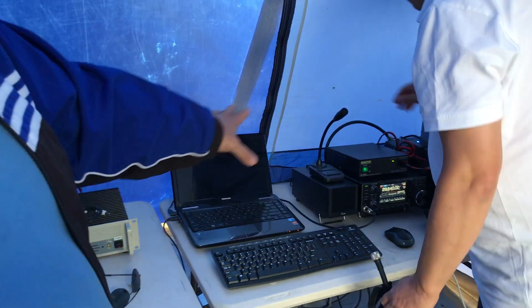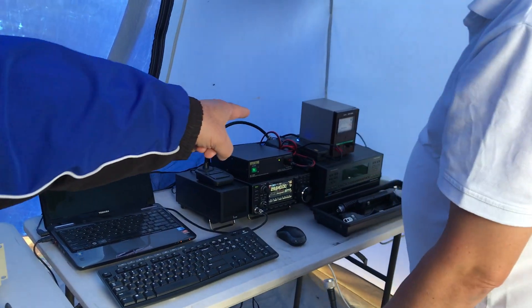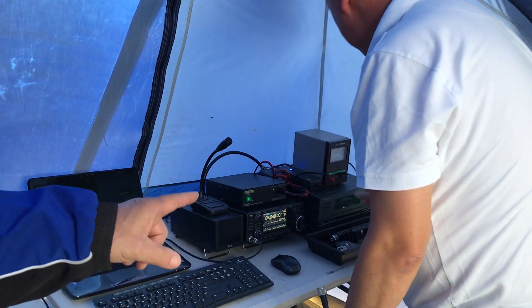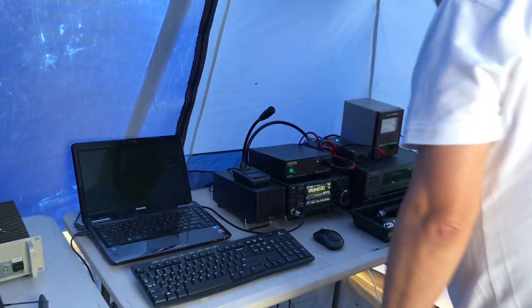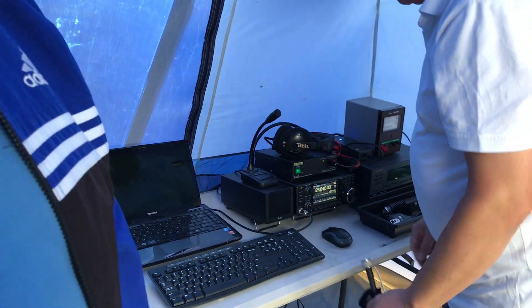His logger — he's running an IC7300 with a power amplifier, hopefully turned down a little bit so that it doesn't run at full tilt. Nice microphone, and a power supply for the radio down there as well, and the headset. If we come outside we'll have a quick look at the antennas.